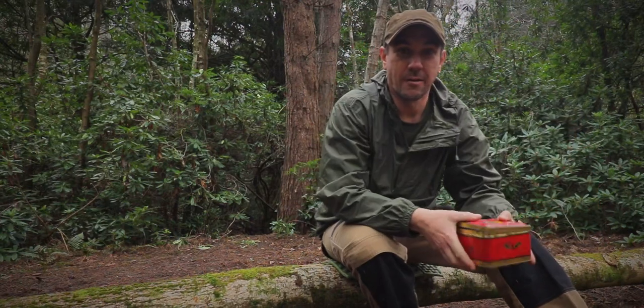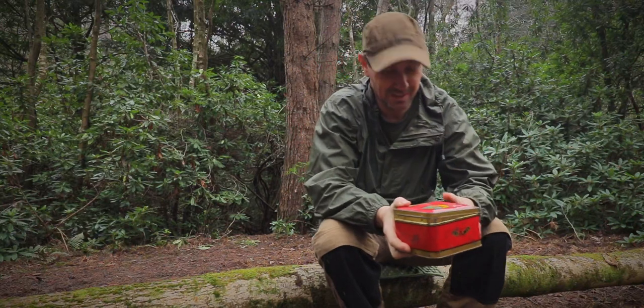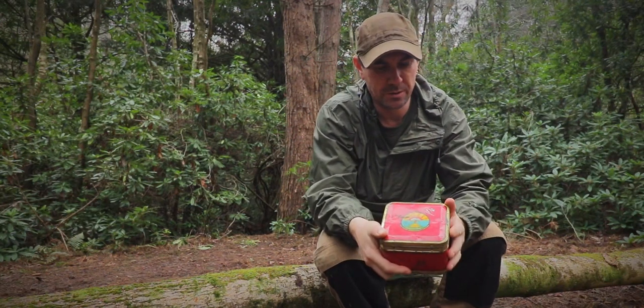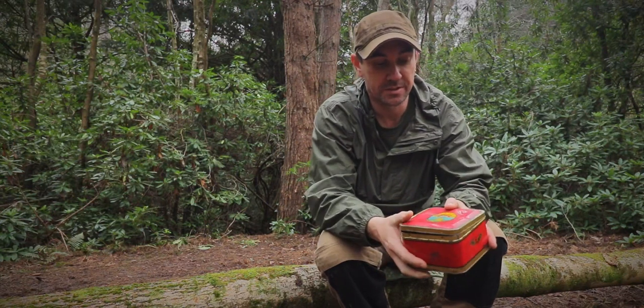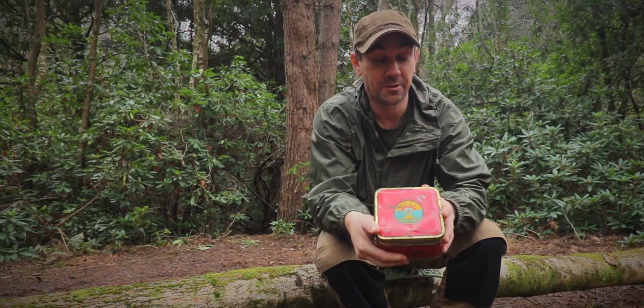Oh dear, that was a bit of a wet, muddy walk-in. So, I've got a new stove. I acquired this probably a couple of months ago and I have not used it. This is a 1962 Primus camping stove.